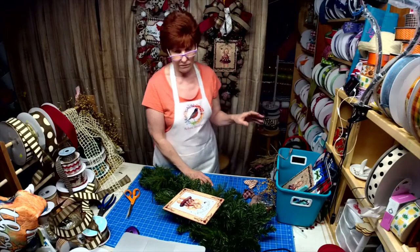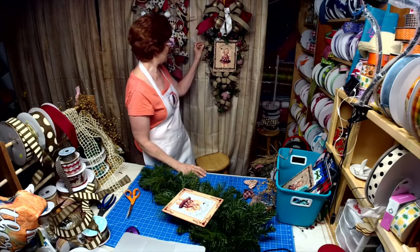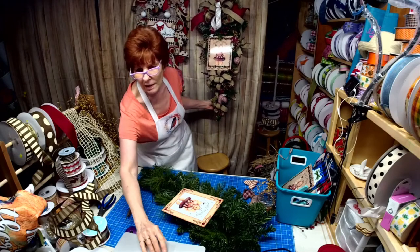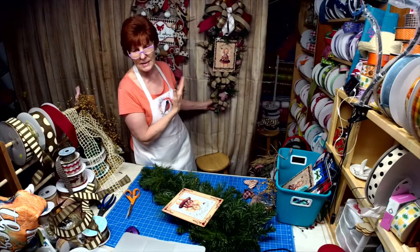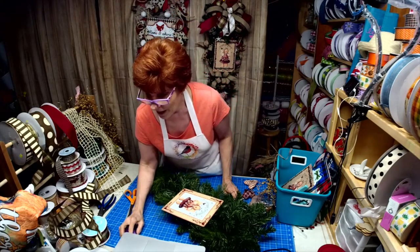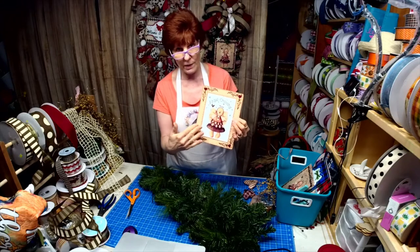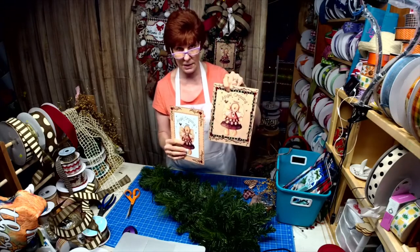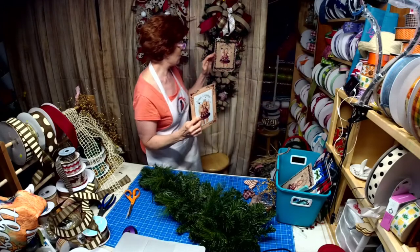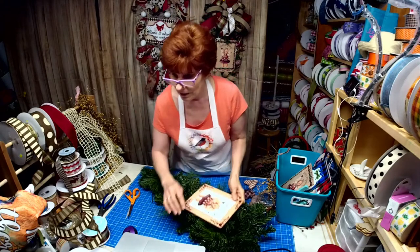I went ahead and recreated the wreath I did last night — I took it apart and added ribbon on the side, a ribbon in the middle under the sign, and a ribbon at the bottom. I posted a picture on my personal Facebook page last night and it sold, so I thought this was a perfect opportunity to use the other sign and show you what ribbons work well with it, since this one has a different landscape of colors.